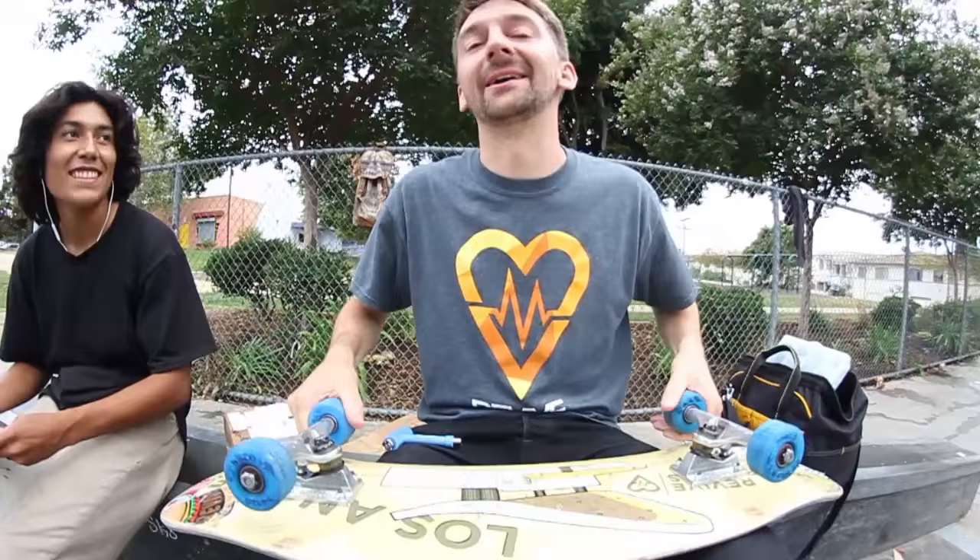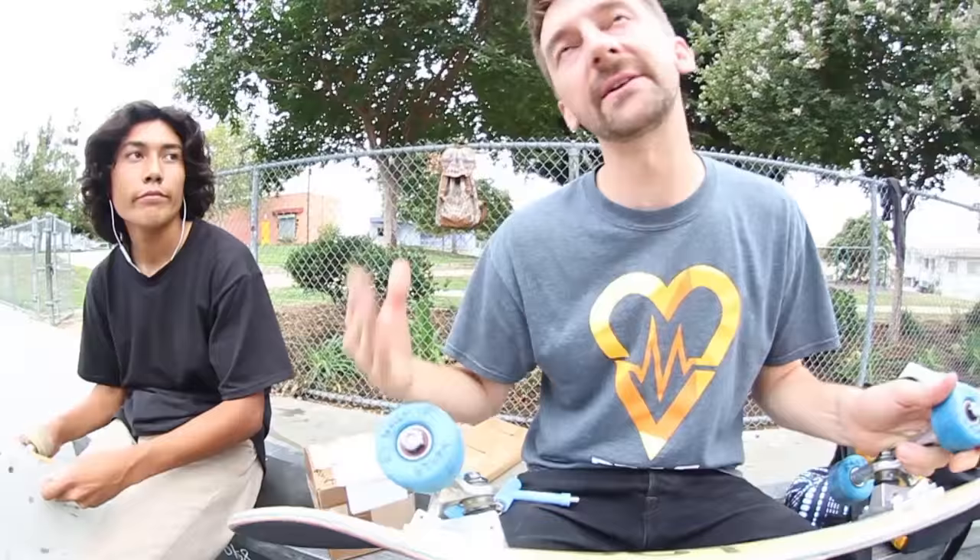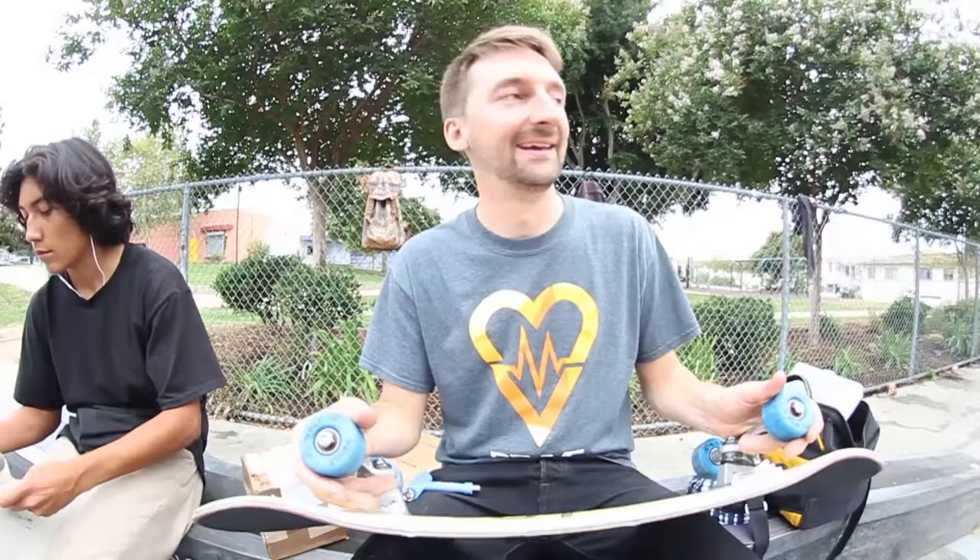3D printed wheels! So these 3D printed wheels were squishy, and they squished and they didn't roll super well. It's funny, every time we make a video with 3D printed wheels, somebody says, I can make better 3D printed wheels than that, and they send us better ones. So, 3D printed wheels, round three.